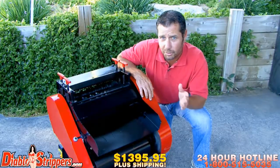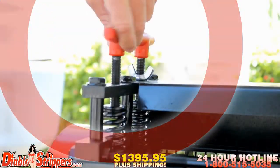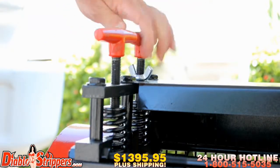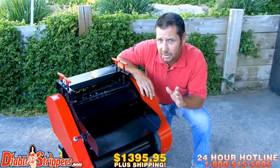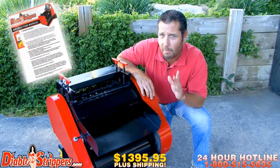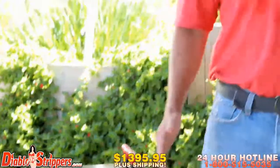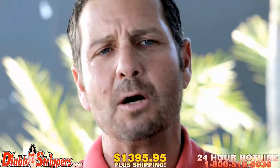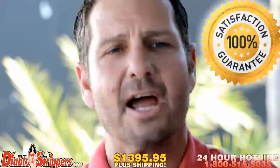If you notice the cuts on your cables are too deep or too small, you can easily adjust this by using the blade adjuster. Make sure your machine is unplugged when making these adjustments. These adjusters are specified in your Diablo 2 wire cutter instructional manual. With a skyrocketing price of copper, your profits are sure to go through the roof. Splicing up to 50 millimeter cable and wires, the Diablo 2 will get the job done — guaranteed.